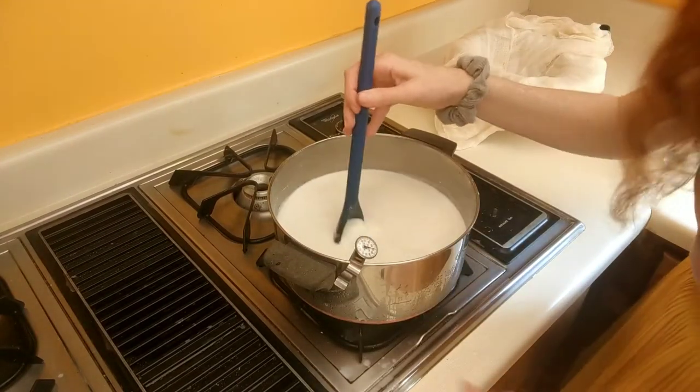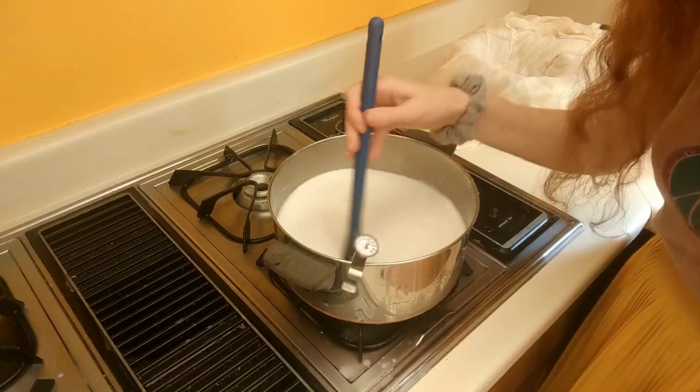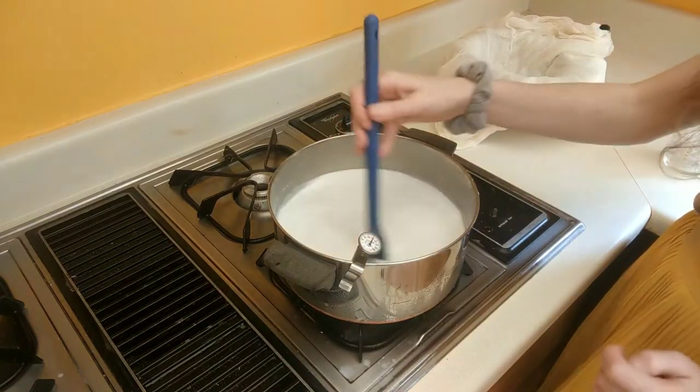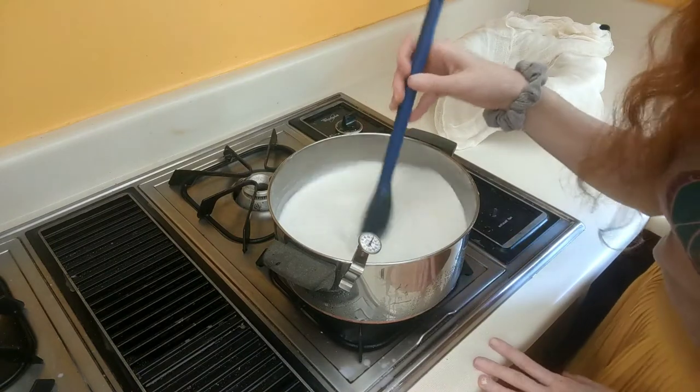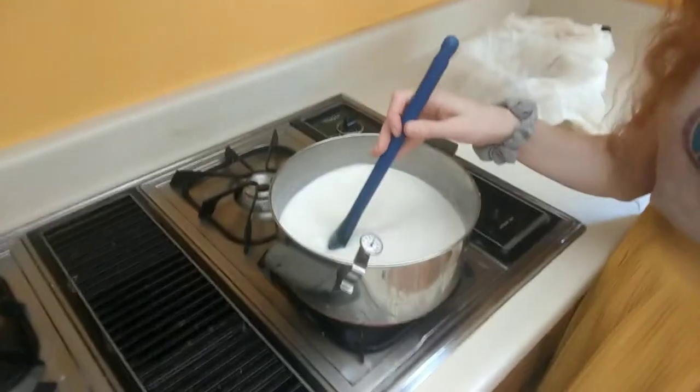The milk has now reached 120 degrees, so I turned the heat down to medium so that I don't have to stir as vigorously and I don't risk the milk scalding to the bottom of the pot. Now I'm going to continue heating it until it reaches 190 degrees.